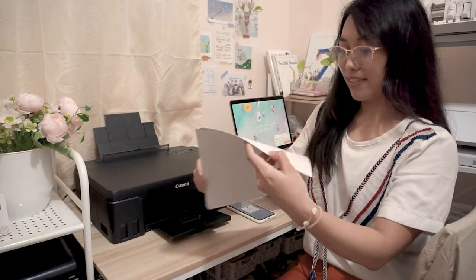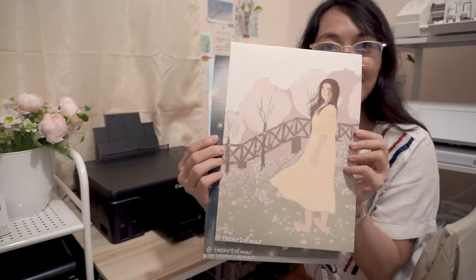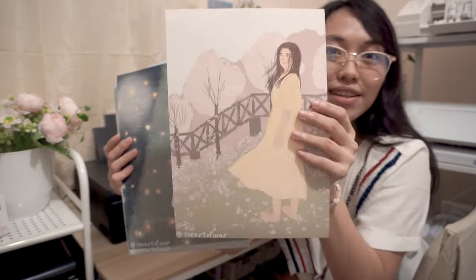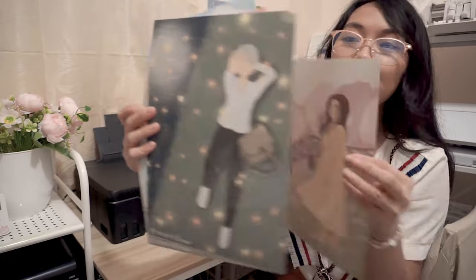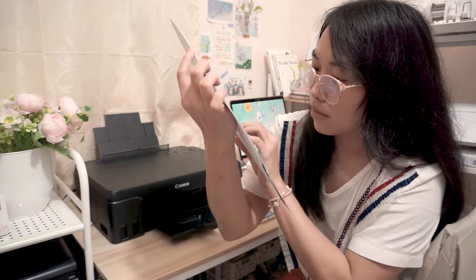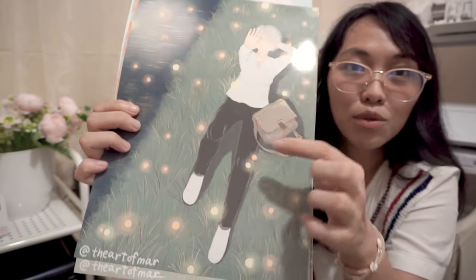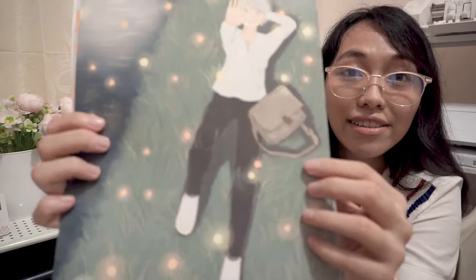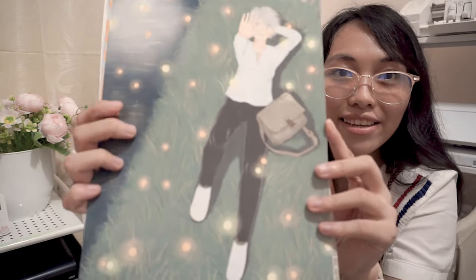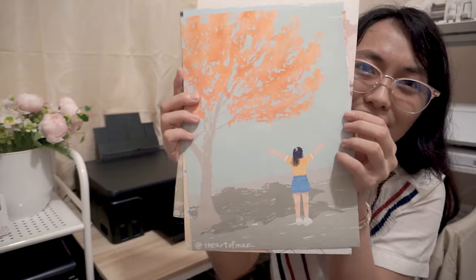Oh, cool! Oh my gosh, guys! Tada! Wow, look at that! So nice because the darker colors also didn't wash out. And the black is also legit black, guys. This one's a combination of warm and cool colors. And the contrast is also great, guys!